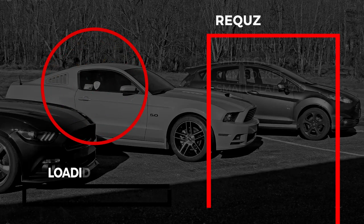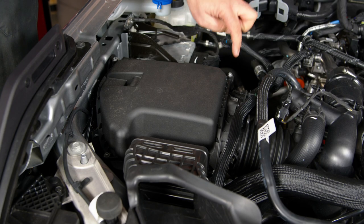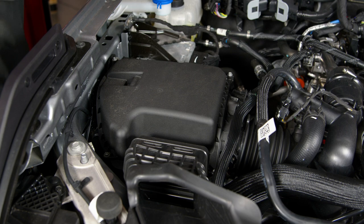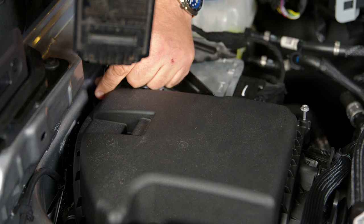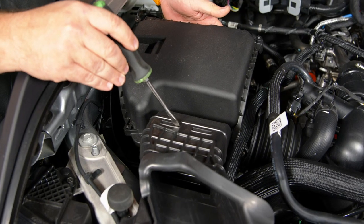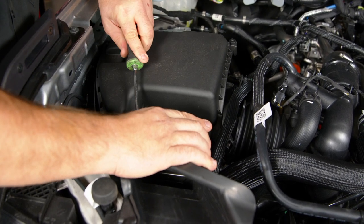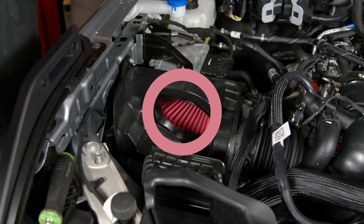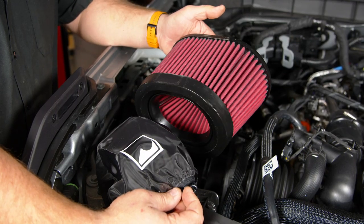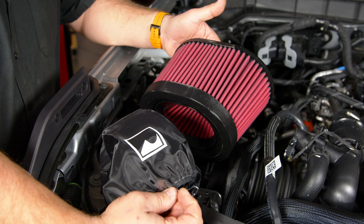Let's move on to the intake. Installation is pretty straightforward. Remove these four screws to remove the factory intake lid, separate the lid by pushing down and popping it off. Remove the stock filter. You can see the Roush filter is much larger than factory, and it's a much better quality reusable filter. It does come with a pre-filter — if you're doing some real off-roading with a lot of mud and dirt, put the pre-filter around the filter.